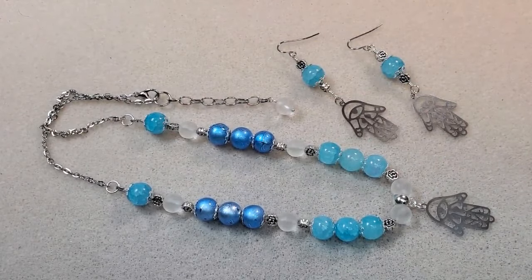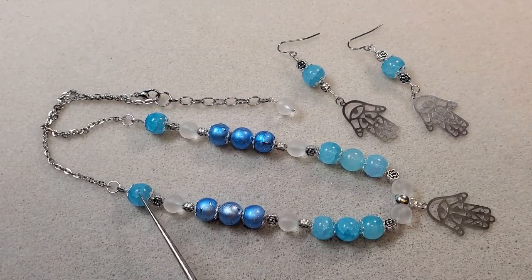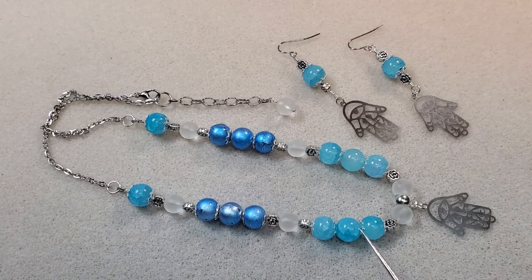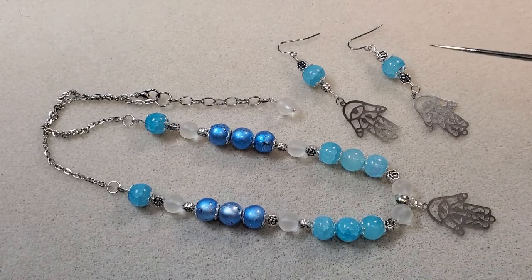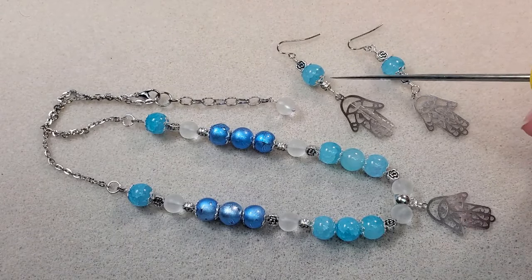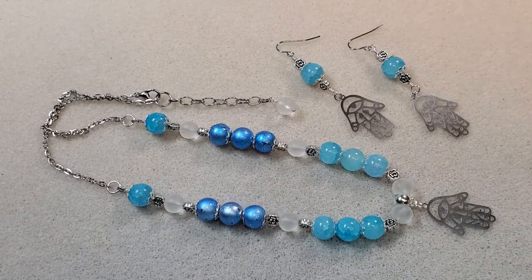Here's my second necklace and pair of earrings — it's just like the other except where I did the turquoise beads I've changed the arrangement: I put the pastel blue ones where the turquoise ones were and the turquoise ones where the pastel blue ones were. I've got my little laser cut pendant on it, and for the earrings I just did two of the laser cut hands with two of the pastel blue beads with the spacer beads and bead caps, just like I did the other earrings.